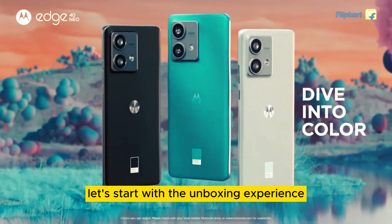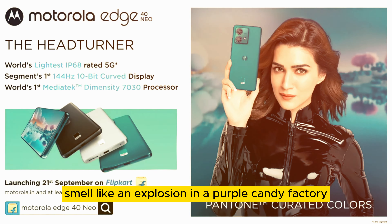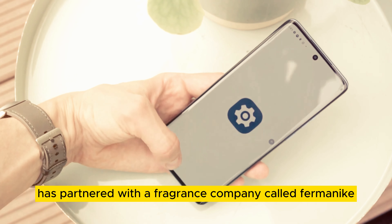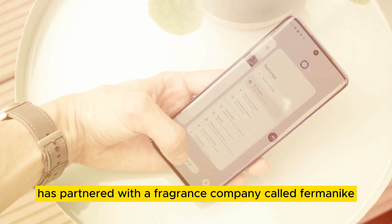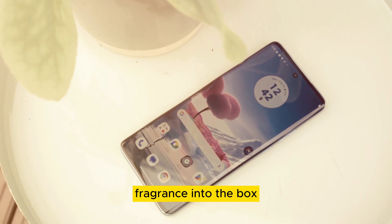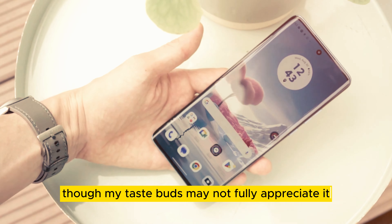Let's start with the unboxing experience. Why does it smell like an explosion in a purple candy factory? That's because Motorola has partnered with a fragrance company called Firminike, and they've infused an official Motorola fragrance into the box. It's unique, though my taste buds may not fully appreciate it.